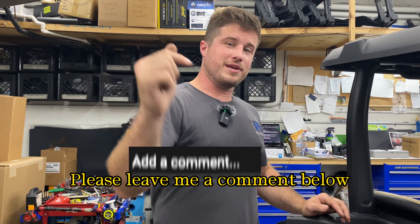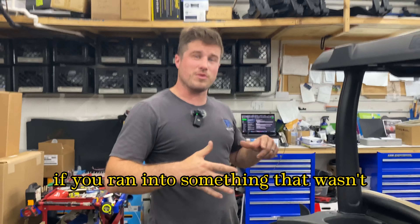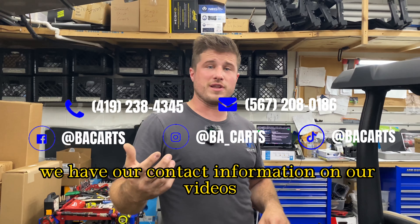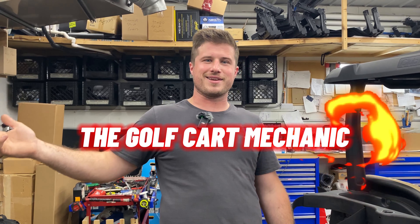If this video helped you, please leave me a comment below saying thanks or whatever. If you ran into something that wasn't really in this video that looks a little different, shoot me a comment below. We have our contact information in all our videos and on our website. I'll see you next — whatever we're calling this golf cart mechanic series — thanks for watching.